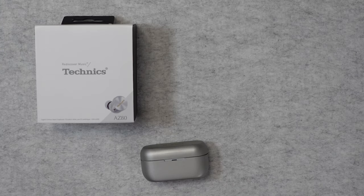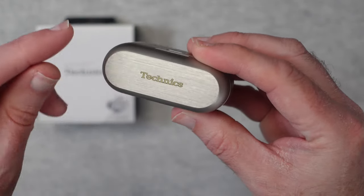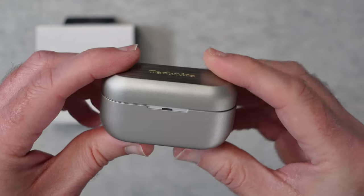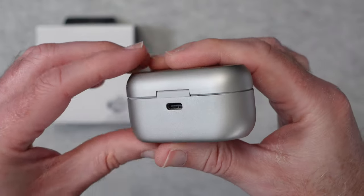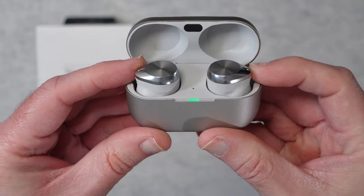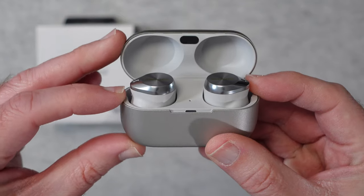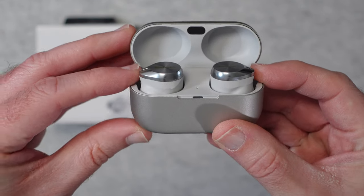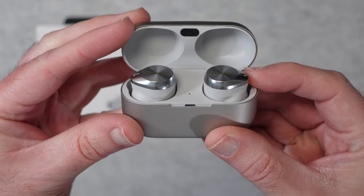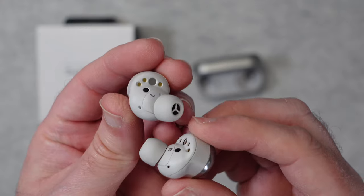And then of course we get the earbuds themselves. Look at this case — it looks stunning. We've got some Technics branding on the top with a brushed effect finish that I really do love. Some LED feedback of course, and on the back we've got that USB-C charging port. When we open this up we're presented with the earbuds themselves. This charging case gives you the additional up to 17 hours of use — so seven hours from the batteries inside the earbuds and an additional 17 hours with the charging case, giving you a total of up to 24 hours of use.